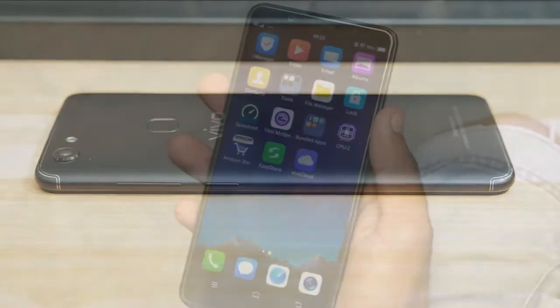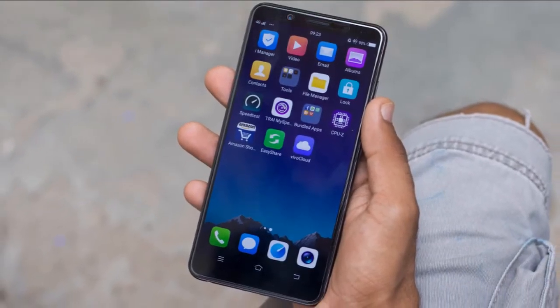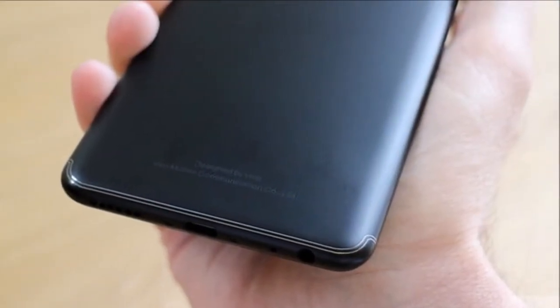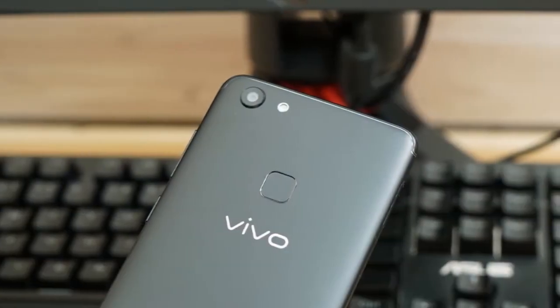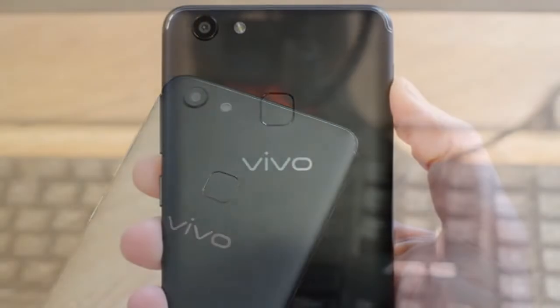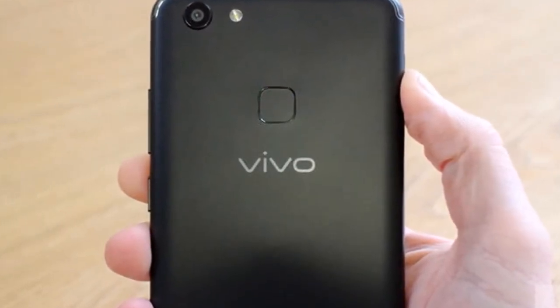The mobile phone has a 16 megapixel back camera with 2160p video recording, geo-tagging, touch focus, face detection, panorama, and HDR. It also has a 24 megapixel front selfie camera, along with fingerprint, accelerometer, gyro, proximity, and compass sensors.